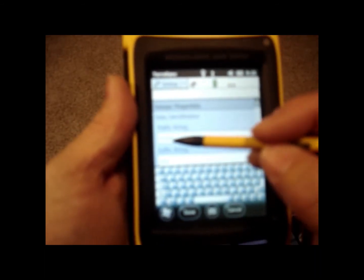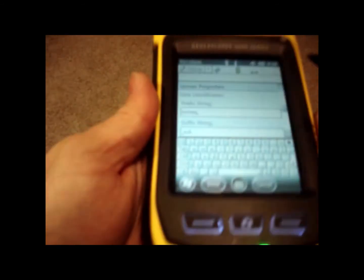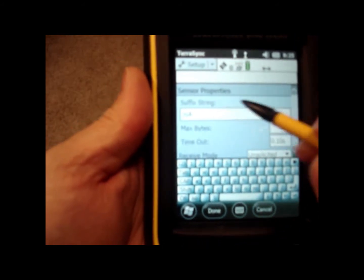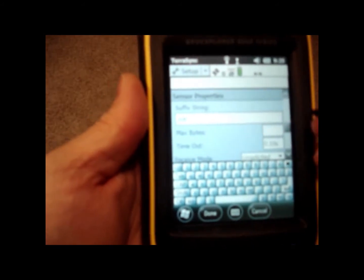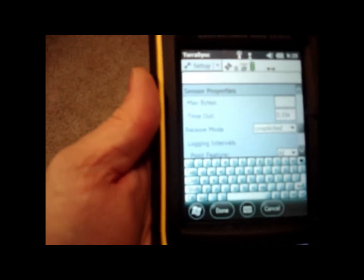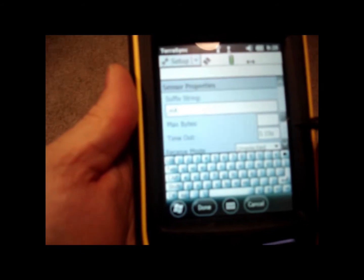Now the prefix string — this is where TerraSync is going to look for the depth reading to show up. It's going to come in after the word inches. In all lowercase, you want to type INCHES and then put a comma. For the suffix string, we want to put comma, lowercase m, uppercase A for milliamps — comma, then lowercase m, uppercase A. If those aren't correct, the TerraSync program is not going to recognize the depth reading or where it's at, and it probably won't show up in your TerraSync points, or the wrong number will show up. So it's important to have those correct.